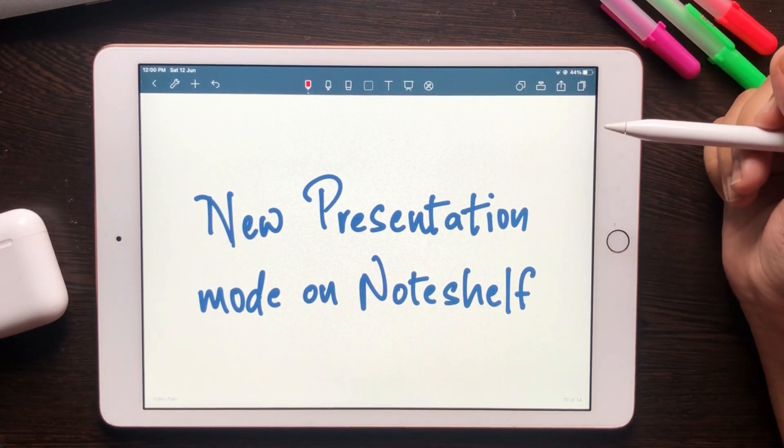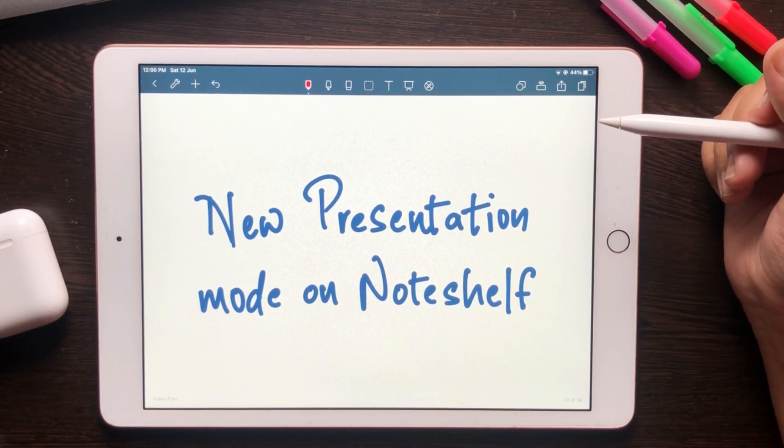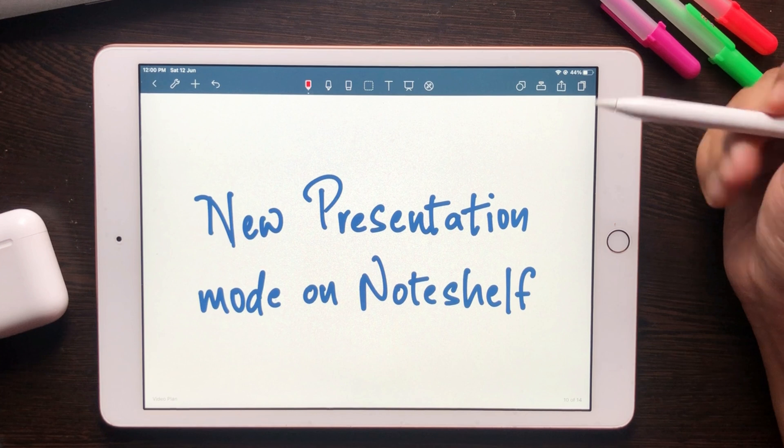Hello there note shelfers, welcome back to our channel. With 2021, a lot of new exciting features have been popping up on the app, and that includes the presentation mode on Note Shelf.